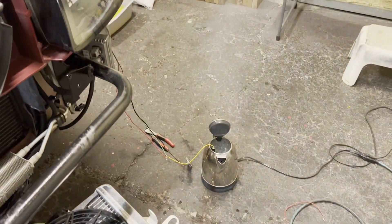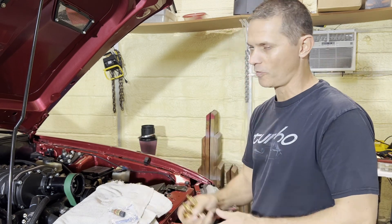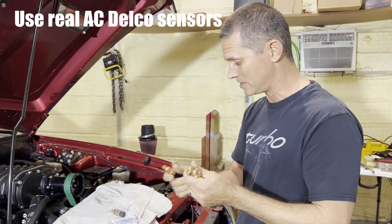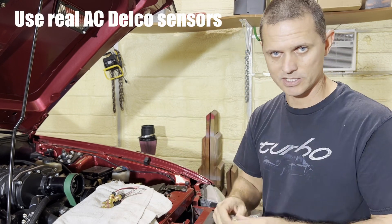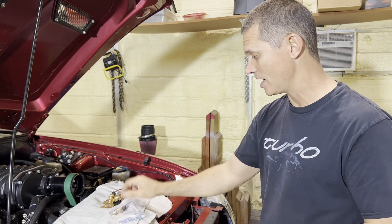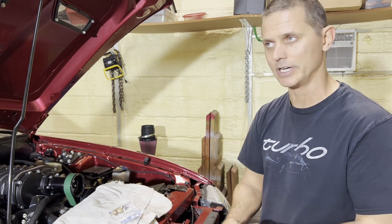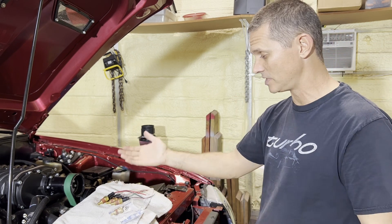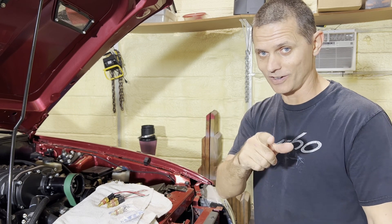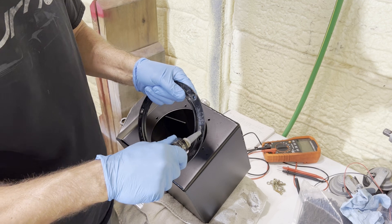While we're on the topic of temperature sensors — not all of these GM temp sensors are made the same. You do your ice water and boiling tests and it reads spot on; these sensors are accurate. But with other sensors, I'll get four different readings from four different sensors — sometimes 10-15 degrees off. Bad data is worse than no data at all.